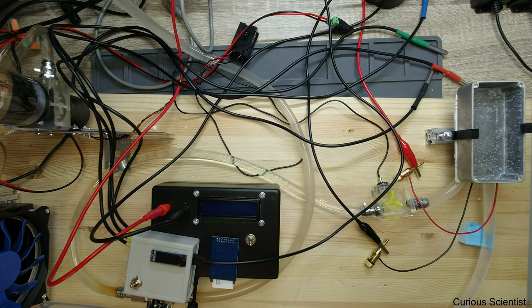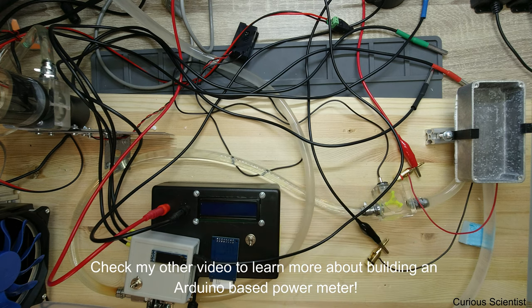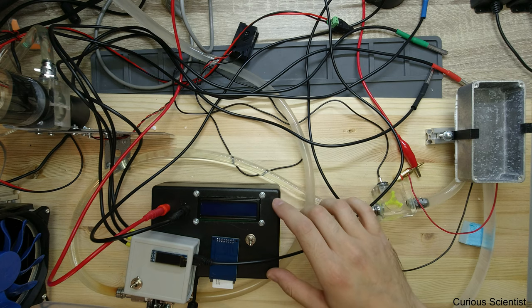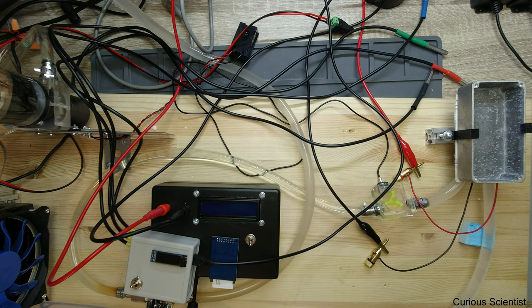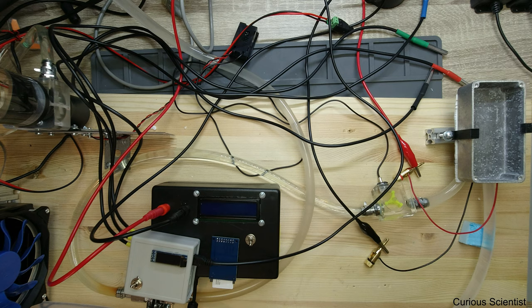There is a slight change — yesterday I managed to complete a power meter, which is this black box. This was previously a 2-channel thermometer with 2 K-type thermocouples, but now I will use it for something else. I extended it — I will probably make a video about this. I made a small power meter, and you can find that video by looking at the corner. Based on that power meter and this existing thermometer, I combined these two.